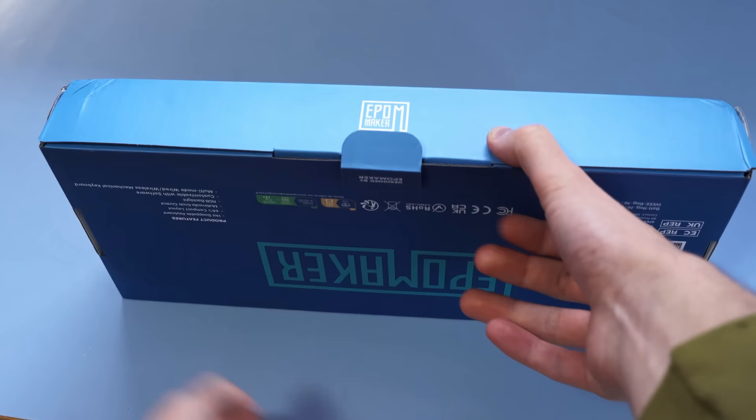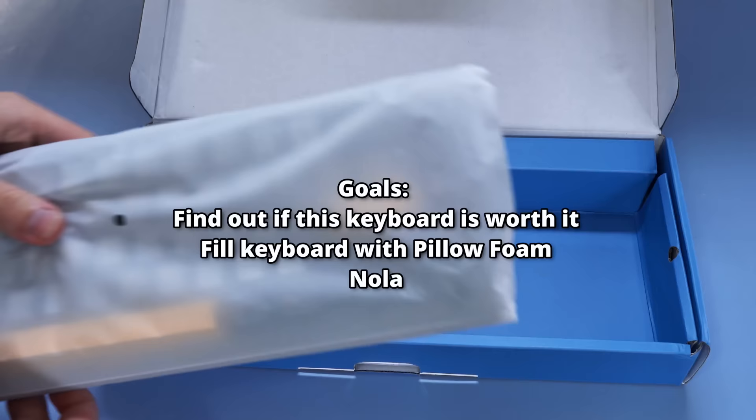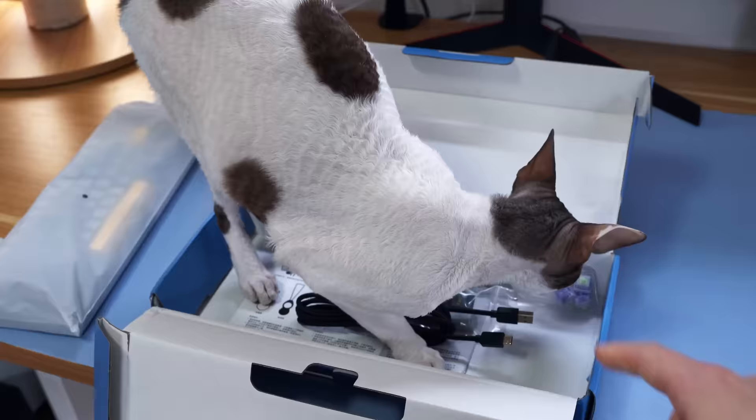Starting at $89.99, it's in that Goldilocks range of pricing, where it's a little bit cheaper than the $100 keyboards, but also a little bit more expensive than stuff like the Wilmir SK71, which is aluminum, by the way. So keep that in mind as we go throughout this video, and as Nola goes throughout the box.